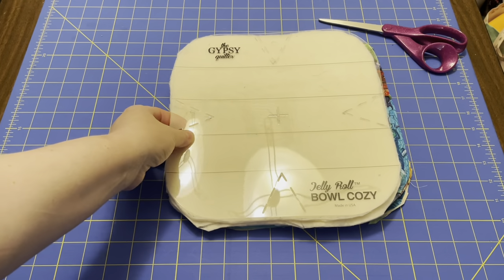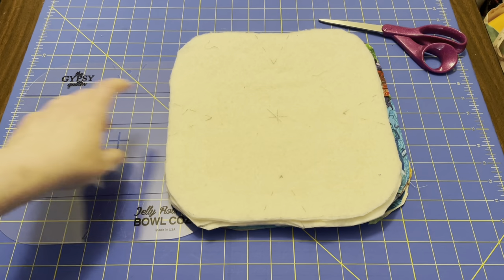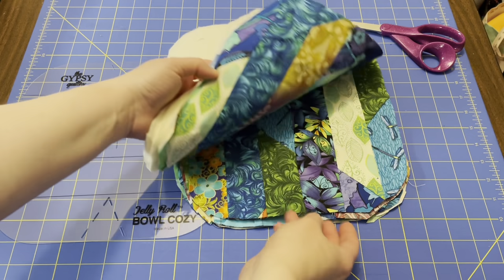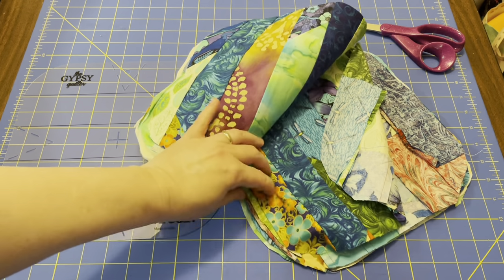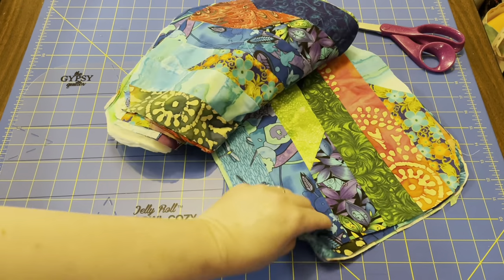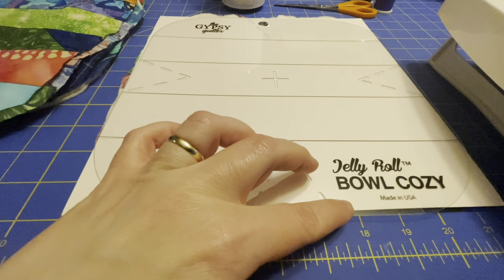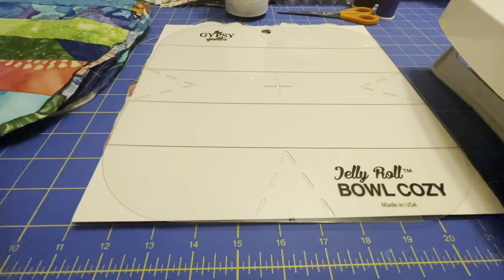Now that I've got everything cut out and ready to go, I'm going to go back on just the batting and cut out these V's. These are going to be the darts when we're sewing them together. Just a side note — these are not meant to go into the microwave because of the little sparklies that are in the material. It's 100% cotton, but I don't know if these sparkly things are metallic or not, so I would not put these into the microwave. On the template you can see little V's, and that is what I was drawing out on each of the pieces of batting. This is what you cut to make the darts.